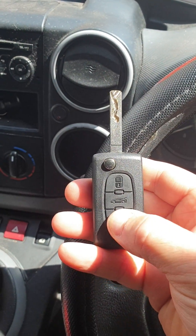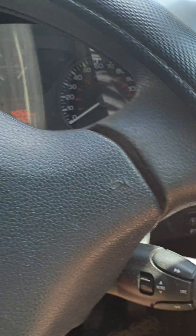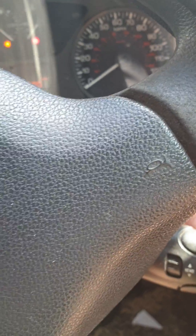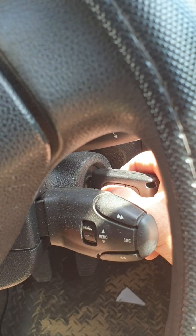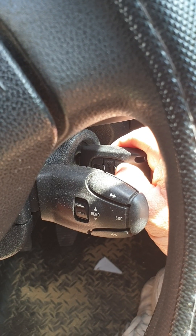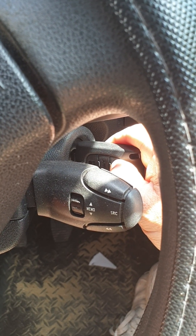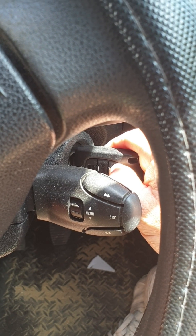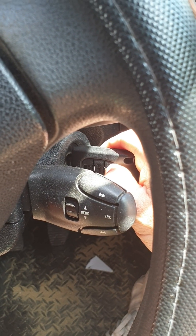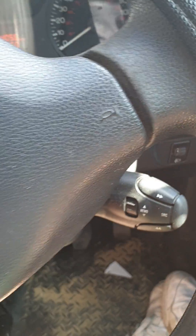This key's just been programmed. As you can see, the remote doesn't work. To re-sync the remote to the car: turn the ignition on, then push and hold a button for 10 seconds — doesn't matter which one. Now this remote should work.